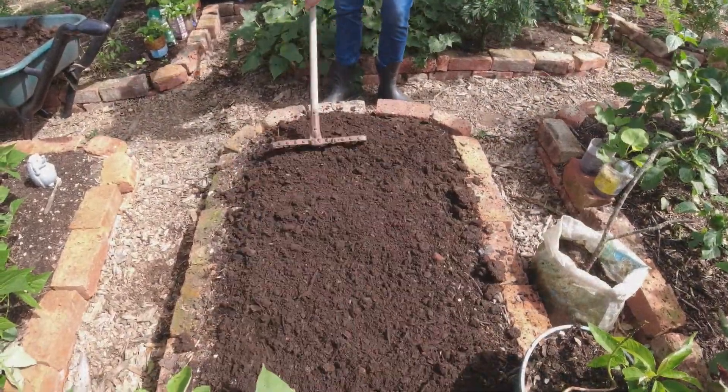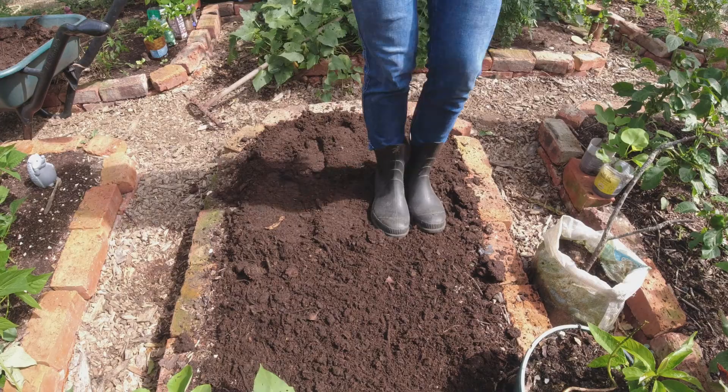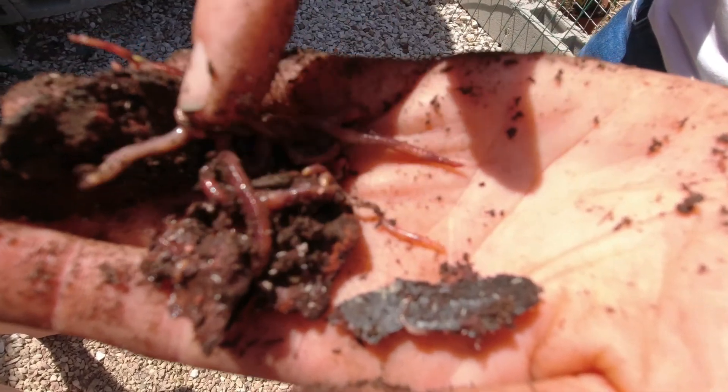And now we just rake it up and then we can stomp it down a little bit so that the water retention is improved.